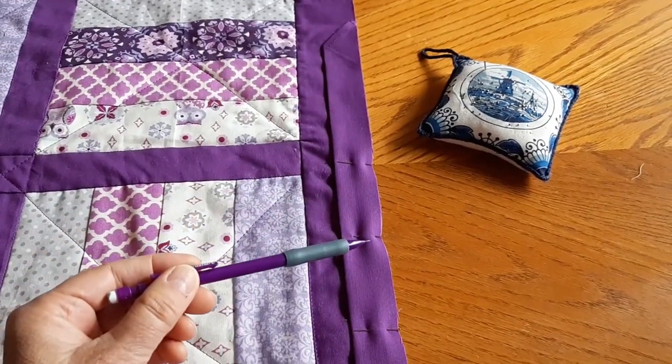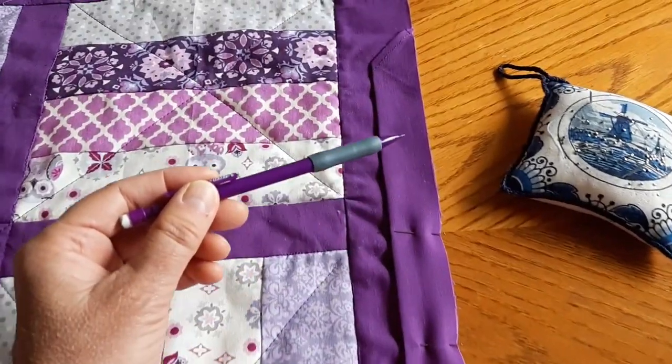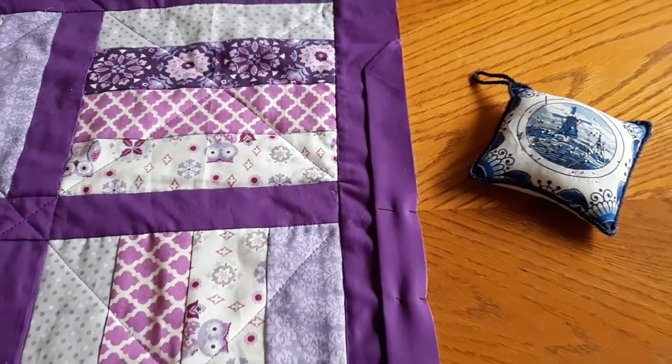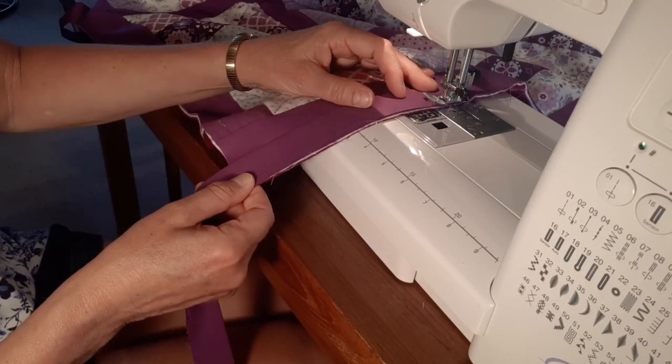I then pinned the binding to the edge of the project with the folded side facing inwards, leaving several inches unpinned at the top end so I could overlap the binding ends later. I've now sewn most of the binding on and will show how to create an easy mitered corner.